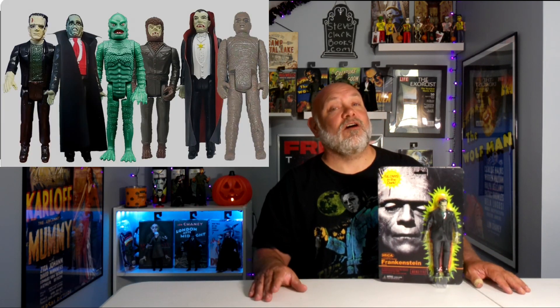NECA took it upon themselves to go and remake the Remco toys that we had when we were kids. I had all of them — I think I might not have had the Creature from the Black Lagoon. It was so long ago. It had to have been in the early, early 80s when these came out. But yeah, NECA is inspired by Remco to release these.